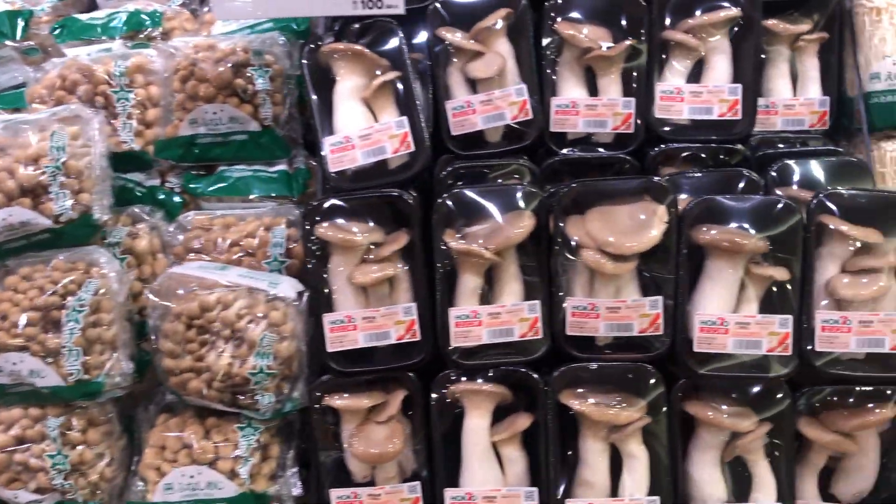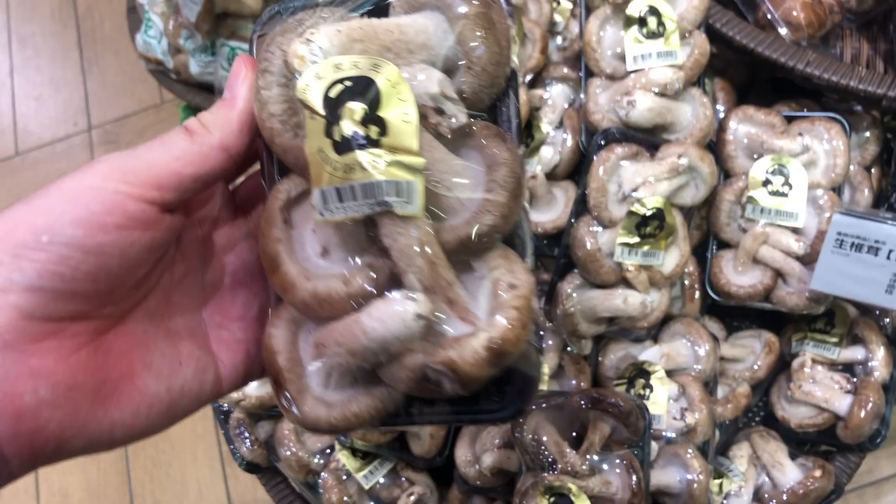It's fall, which means a variety of mushrooms are in season in Japan. Let's get one of each and make a five mushroom risotto.